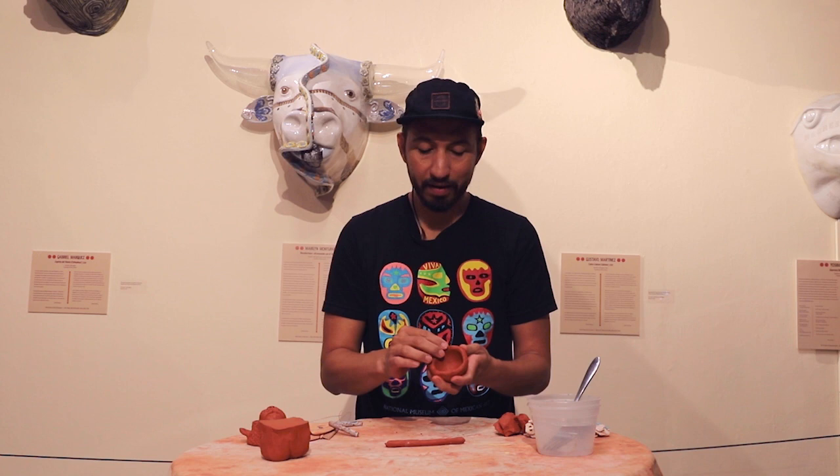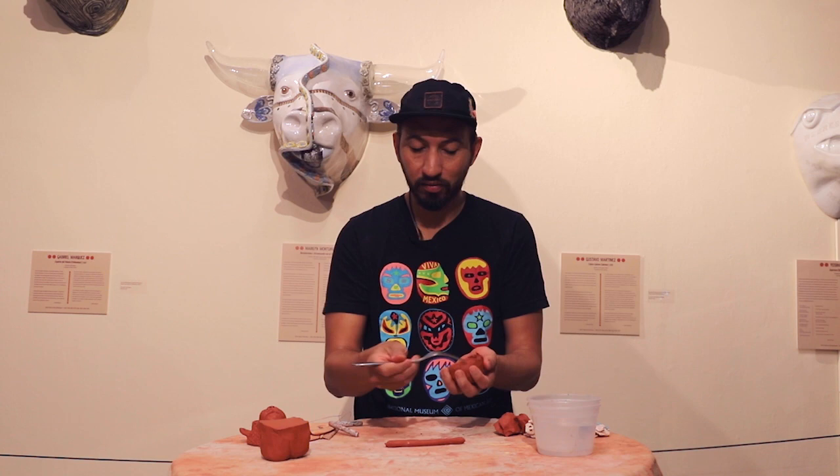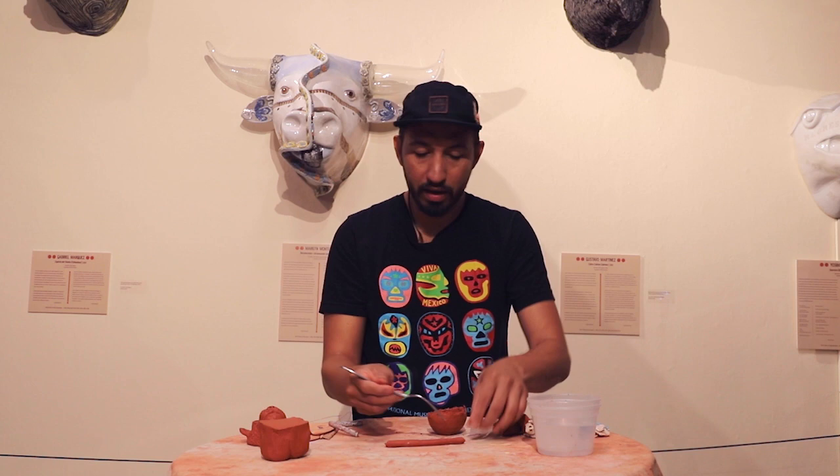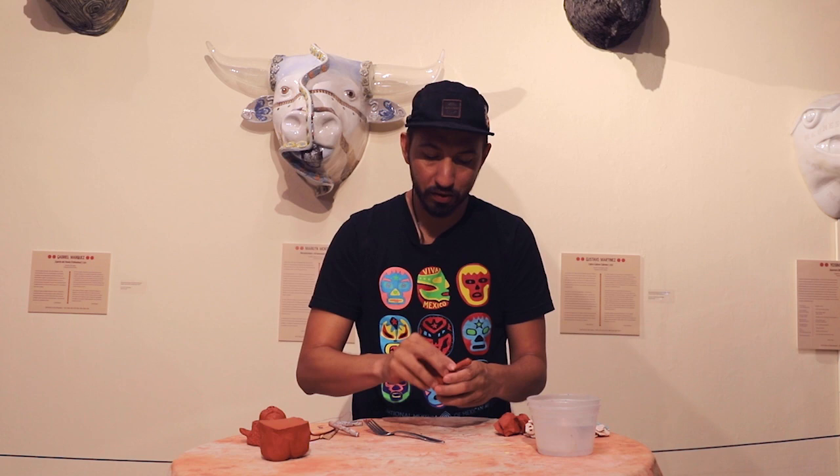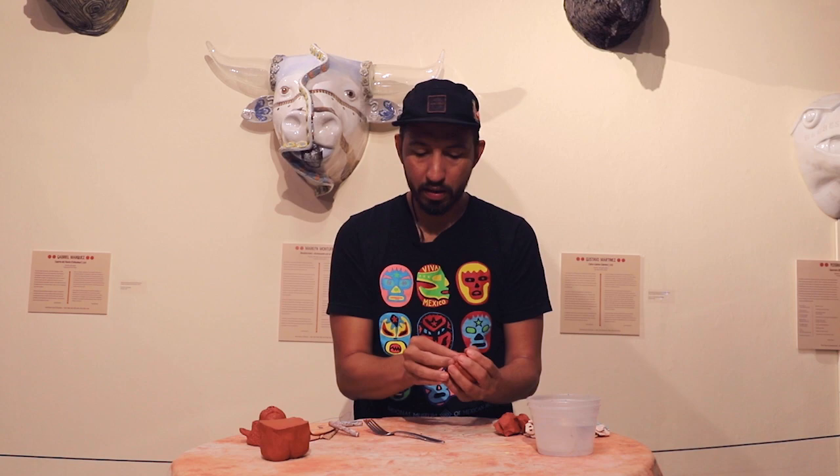Whenever you're working with clay — whether air dry or water-based — you want to do what's called scoring. Scoring helps things bind together more. I'm going to take a fork and scratch the surface; scoring is basically scratching. I'll scratch the surface of my piece and the surface of my coil, which gets the clay to interlock so it holds really tight together. Then I can place my coil around the edge.